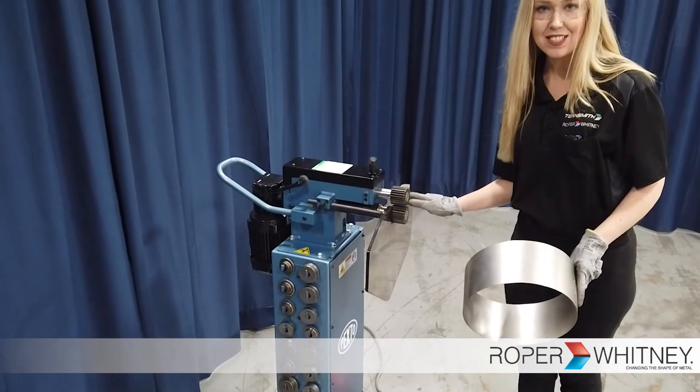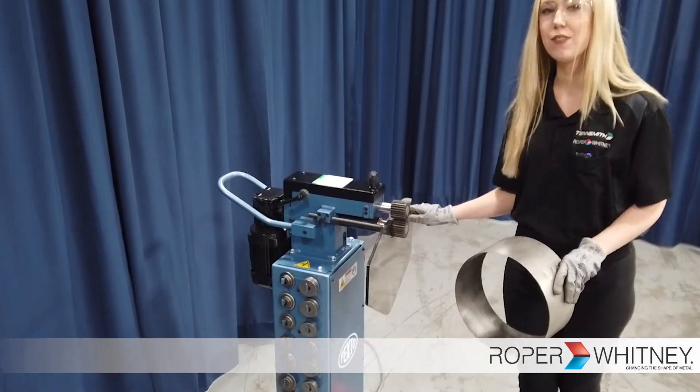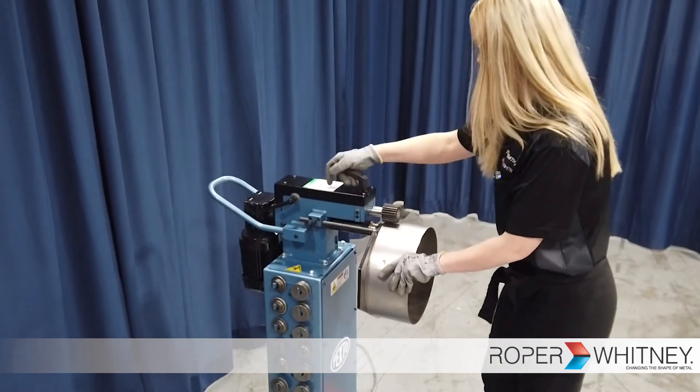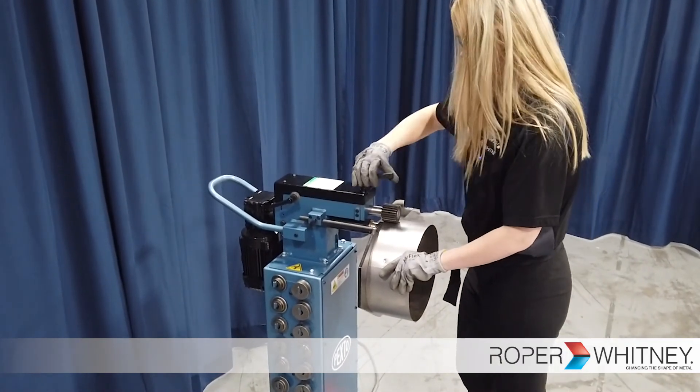A larger backstop plate is available if you're working with larger pieces.